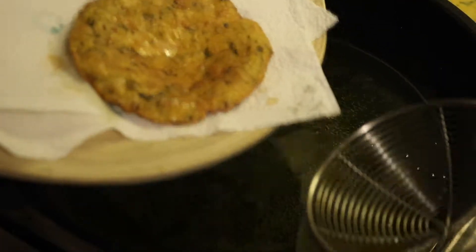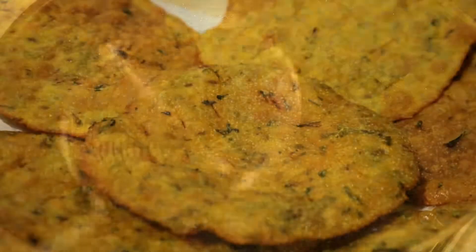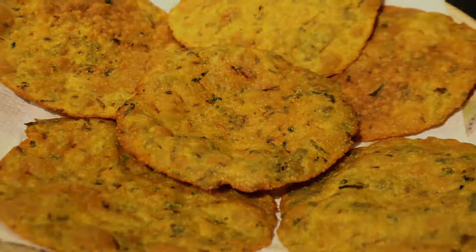All the crispy puris are fried and ready. You can enjoy them at snack time or tea time, and these can last up to 3 days. That's all for today guys. If you want me to do more snack time videos, you can comment below. You can also share your pictures and feedback on my Facebook and Twitter page. Thank you for watching and do subscribe!